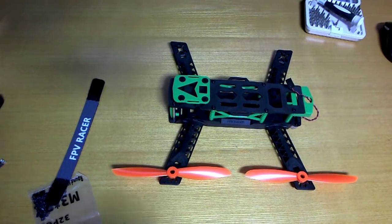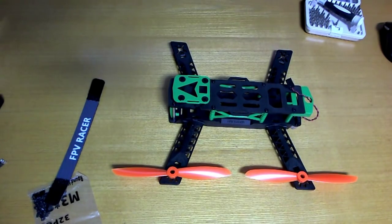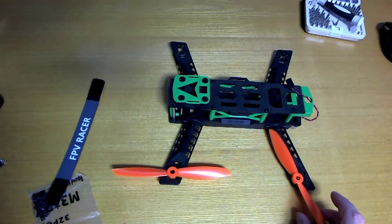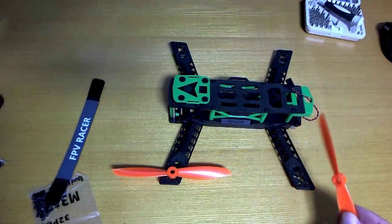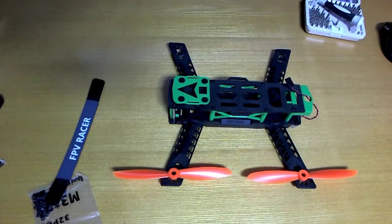What I should have mentioned right at the beginning is the size - it's a 260, actually 265 millimeters from corner to corner. It will easily fly with 6-inch props, as you can see there's almost 2 centimeters of clearance between them, and they included 6-inch props with the kit, so it's a 6-inch capable frame.